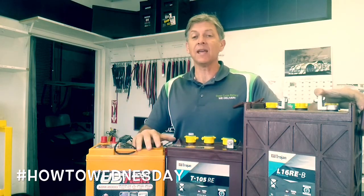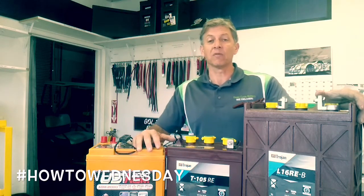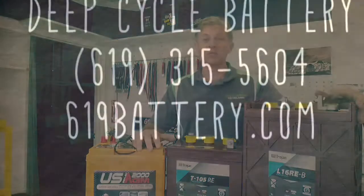That's my tip today. If you have any questions, give us a call. We're always here at 619-448-5323 or 448-LEAD. Talk to you soon.